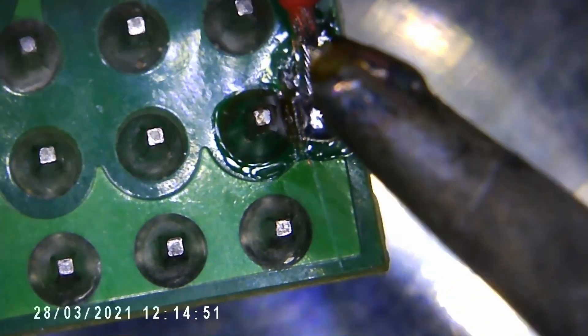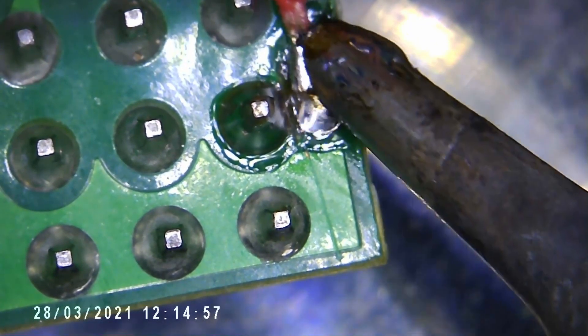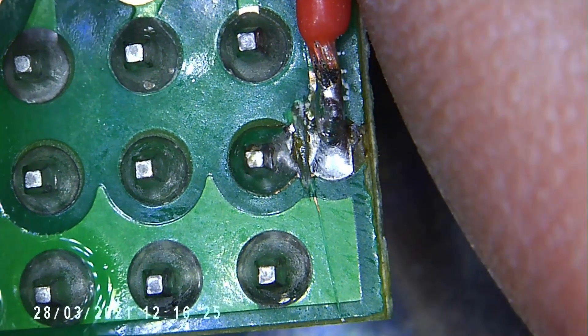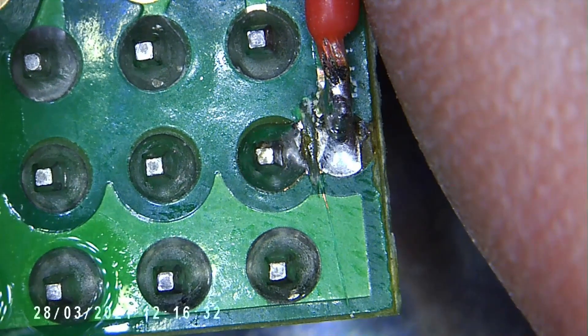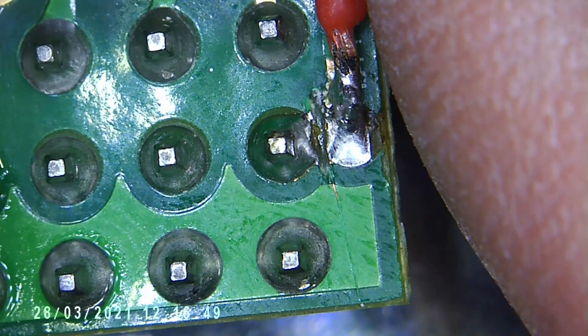Now we can solder the wire onto those two. Let's clean that up and see how it looks — that looks good to me. I will double-check that there's no continuity between the battery connection and that first pin. Now to work out how to connect this wire to the battery pack.